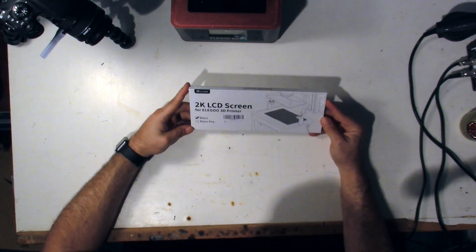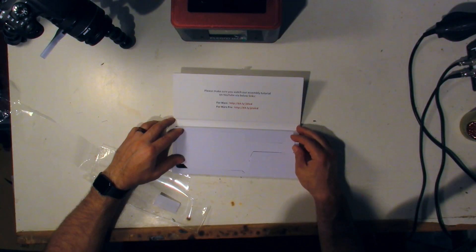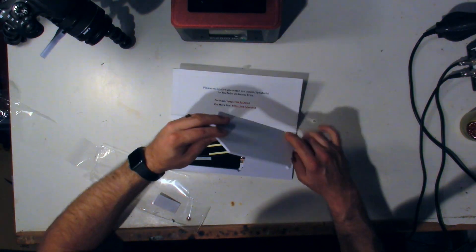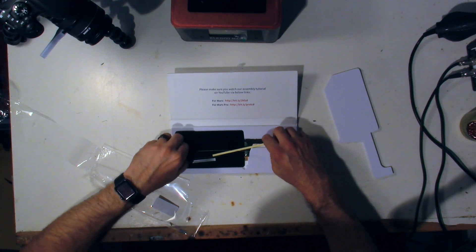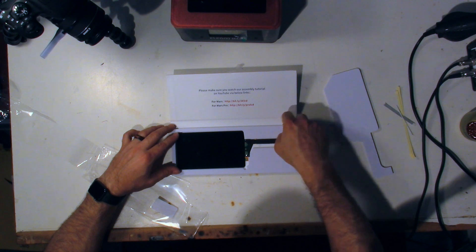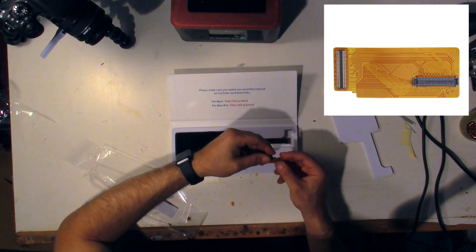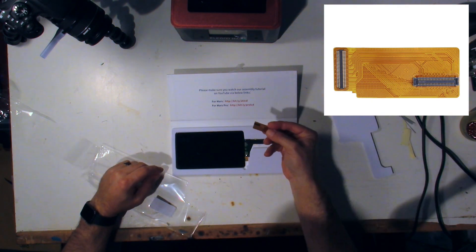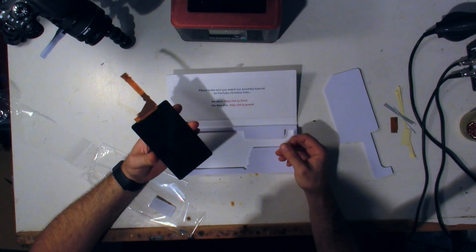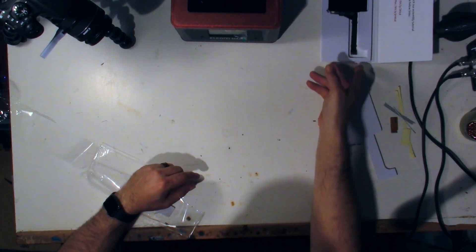So this is the original Elegoo Mars replacement screen. Apparently there's a Mars one and a Pro one, and it looks like the packaging covers both. There's your LCD screen. I'm guessing these are adhesive strips to put back on the device. And then we have some tape and the connector. Unfortunately, there are three different types of boards — they didn't make it with just one board — so you may need this connector, you may not. We'll find out when I open it up. And there's the LCD screen — that's the part that's causing all the problems.